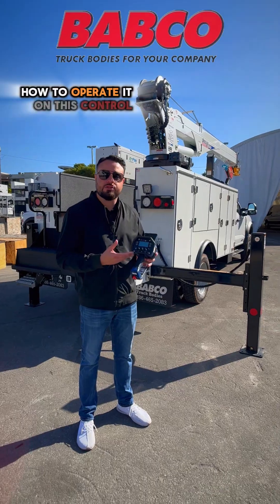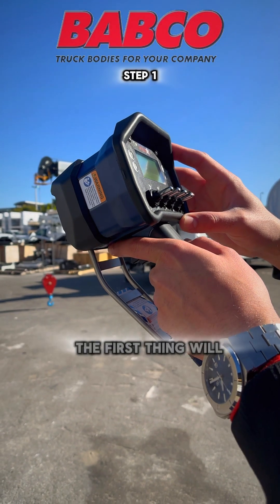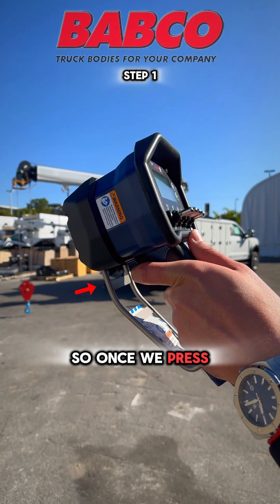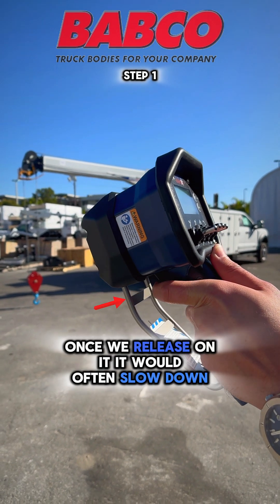Coming to the remote, the first thing would be the trigger in the back. As you see here, it is a proportional trigger — once we press on it the crane will operate at a faster speed, and once we release on it it will slow down.